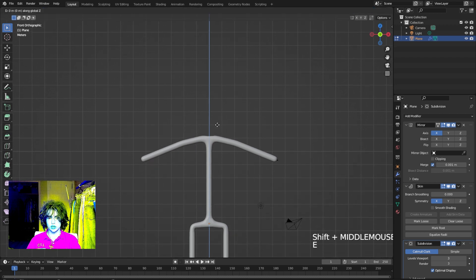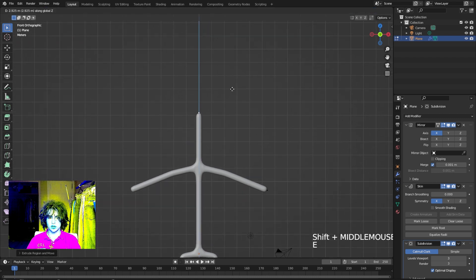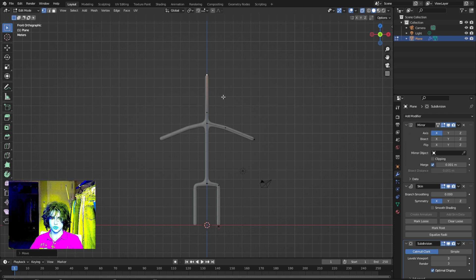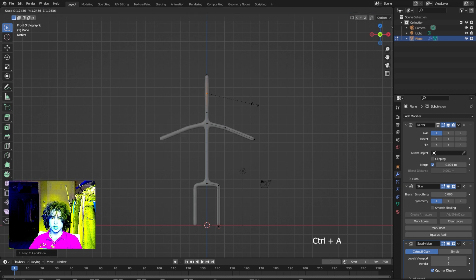Extrude again for the top of the head. I like to turn on Alt Z so you can see the X-ray view of your structure — it makes it easier when moving around vertices. To finish up the head, make a loop cut in the middle with Ctrl R, then select that. To scale with the skin modifier, instead of S use Ctrl A — go ahead and drag this out to where you want it.